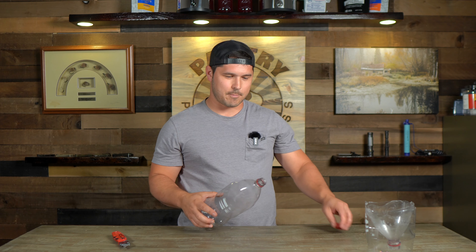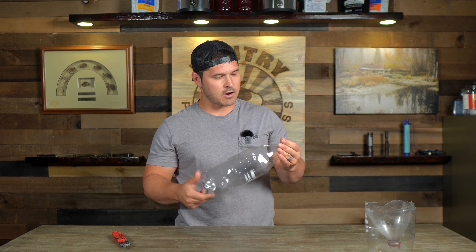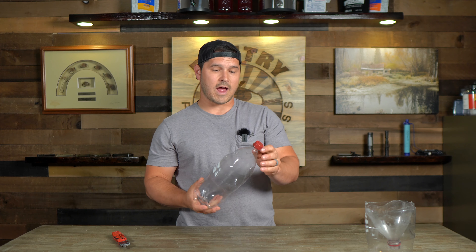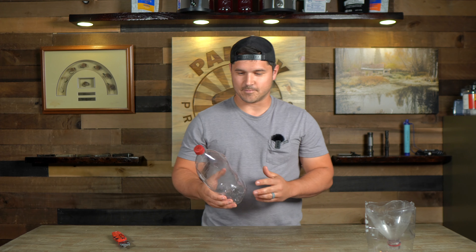That putrefied egg mixture — which is just egg and water — we're going to pour into the bottom of this and that's going to be our attractant for this trap. We're going to keep the lid so we can put it back on top, so the only way they can get in or out is through the holes we cut. There's our second trap.